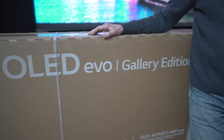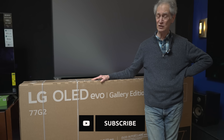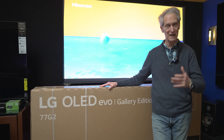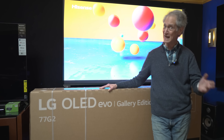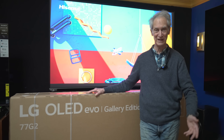Hello everybody and welcome again to the channel. I'm Robert Zohn from Value Electronics and today we have a big surprise. We have LG's G2 Gallery Series, the 2022. LG was very kind to give us not only the first allocation and the first shipment, but to expedite the delivery so we would have it for today's YouTube event.